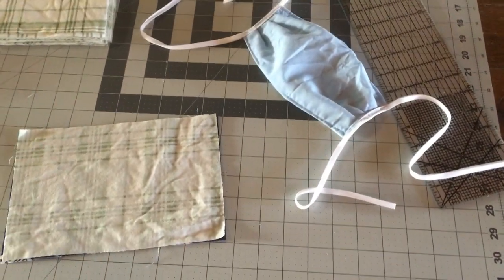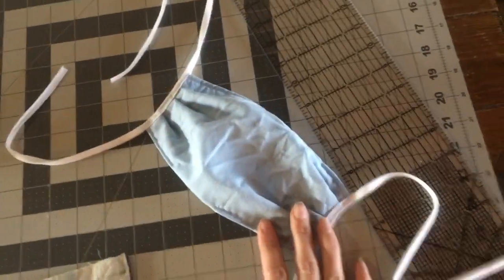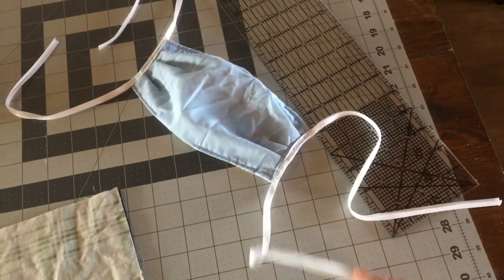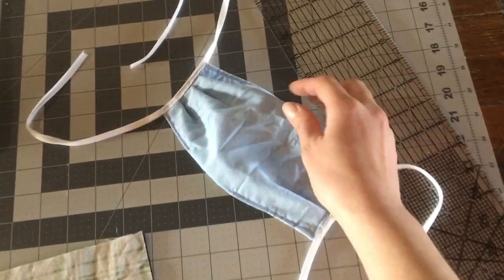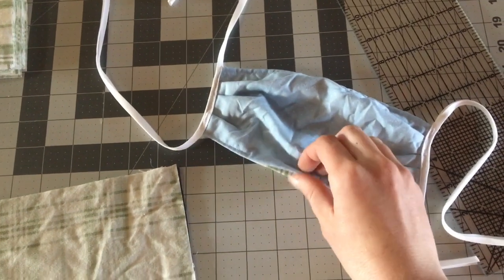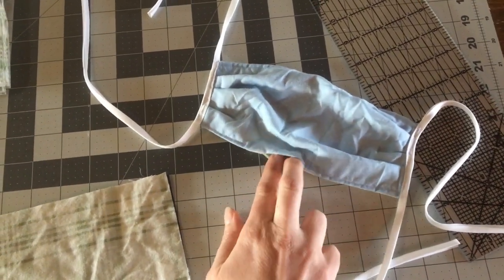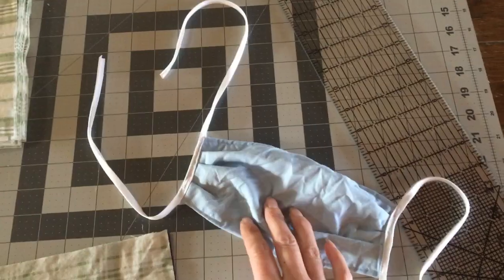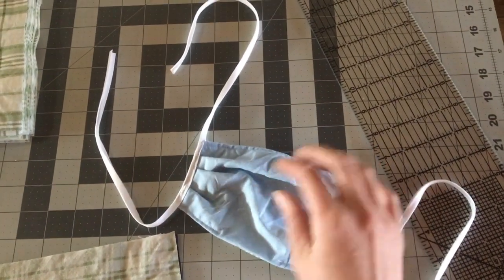I'm going to quickly show you how we've been making these masks in case you want to make some too. This is a mask we're making right now — it looks pretty basic but it has ties, it's 100% cotton so it can be boiled to sterilize it. There's an opening between the layers so we could put a filter in between — there are a lot of options for filters, but just having the ability to put something inside would really help.